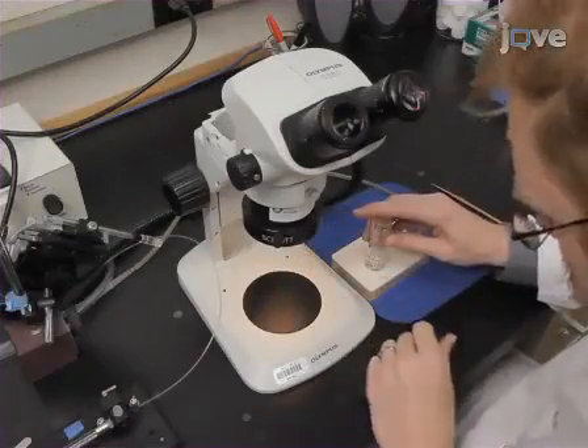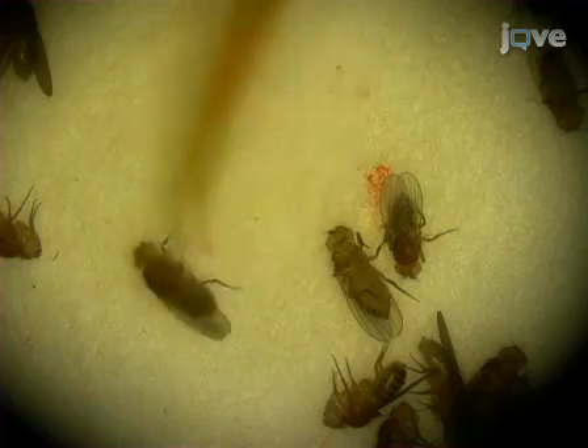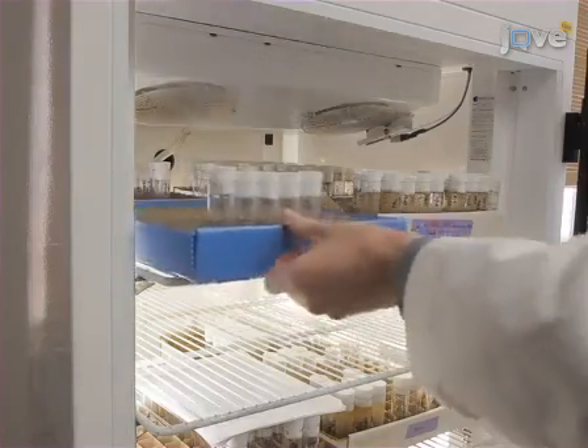Collect flies within 24 hours of eclosion by anesthetizing them using humidified carbon dioxide. Sort out female flies and place them into vials containing standard diet. Allow the flies to age for 10 days.